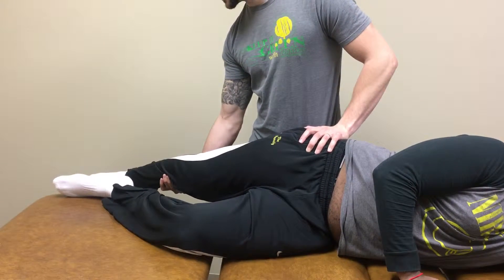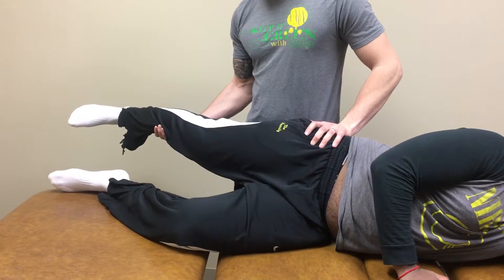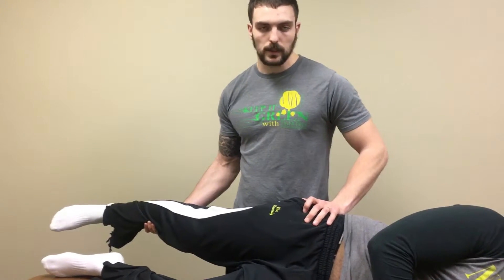If it reaches the table, the test is negative — normal. If his leg could not reach the table, that would be a positive test, which could indicate IT band or TFL tightness.